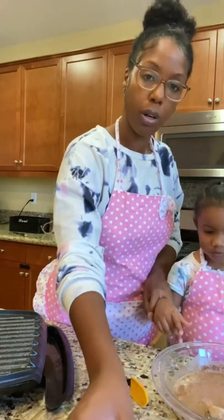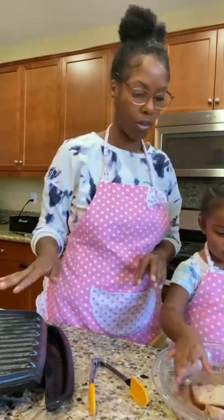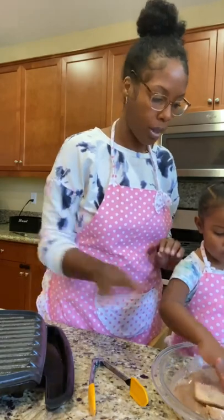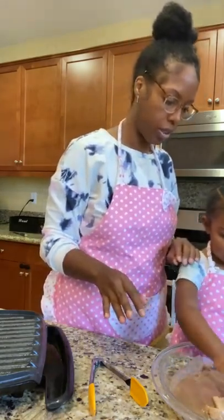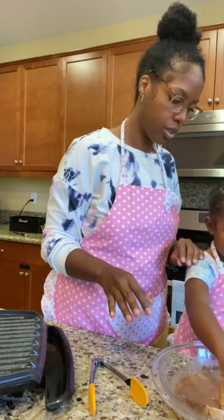We'll do one more and then mommy will put it in the Foreman grill. The Foreman grill is already nice and warm. Gentle, gentle. Turn it over. Good.